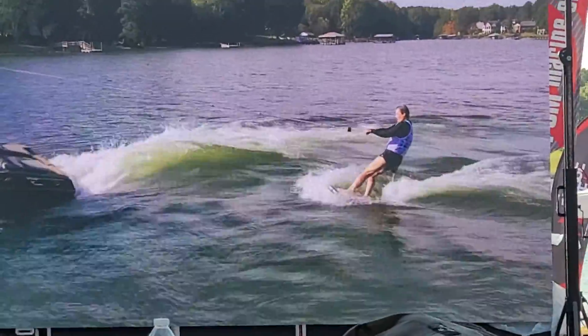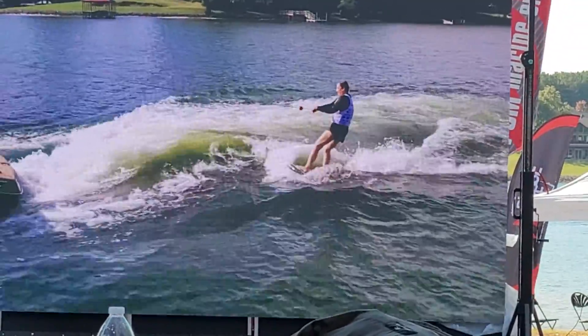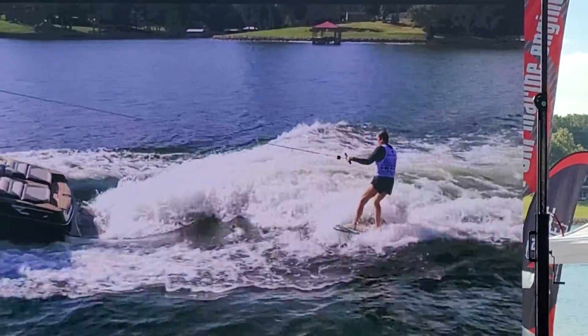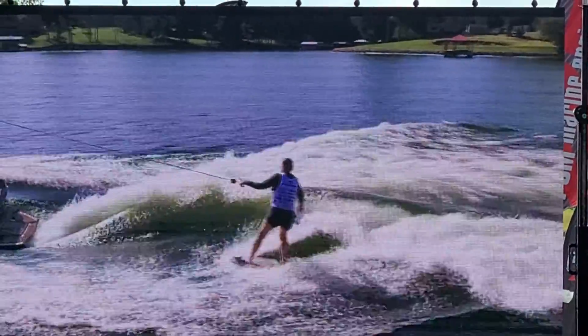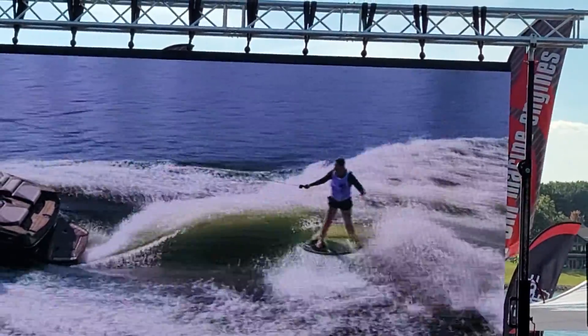Second pass, here she goes. Wow, and she's riding revert. Welcome to the World Wake Surfing Championships — that is probably the closest score we've seen this entire week. Where's the wave? There we go. Everyone's out there to win, we love to see it.